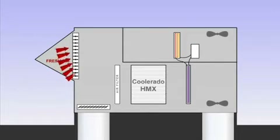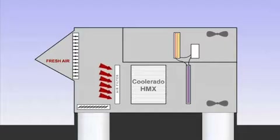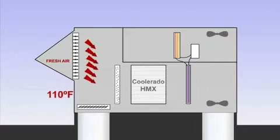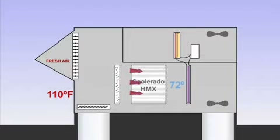Fresh air is drawn into the air conditioner through an outside air damper. For example, outside summer air may be at 110 degrees Fahrenheit. The air is then filtered before it enters Coolerado's patented heat and mass exchange process. The air that enters the heat and mass exchangers, or HMXs, is cooled without adding or removing humidity. The example air will be cooled more than 35 degrees with no change in humidity and will leave the HMXs at 72 degrees.